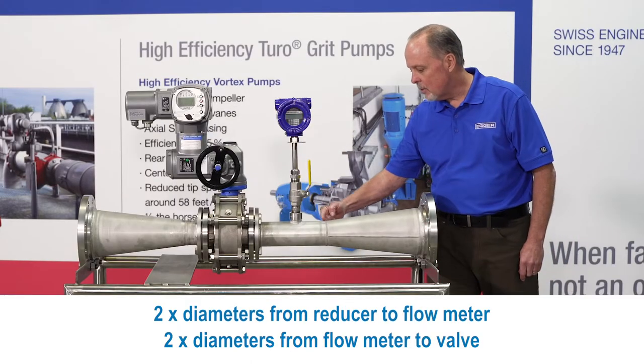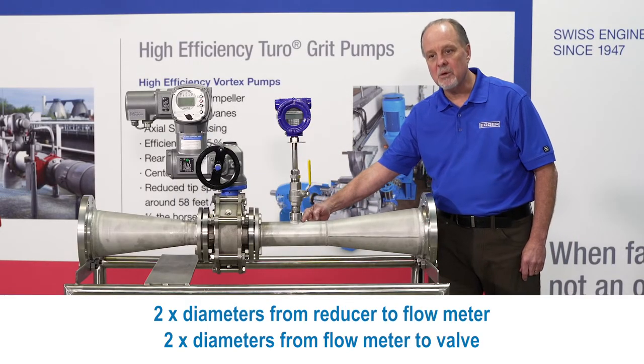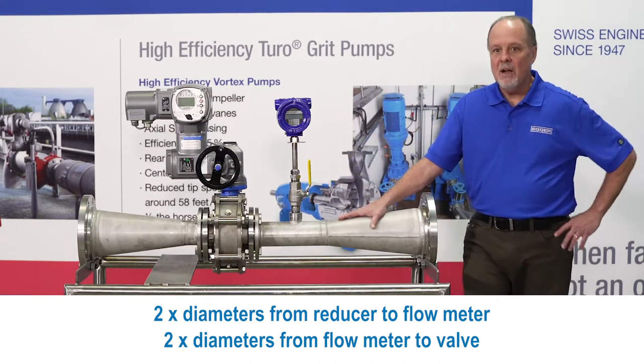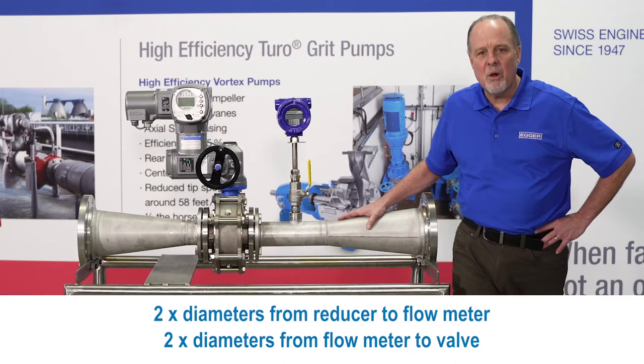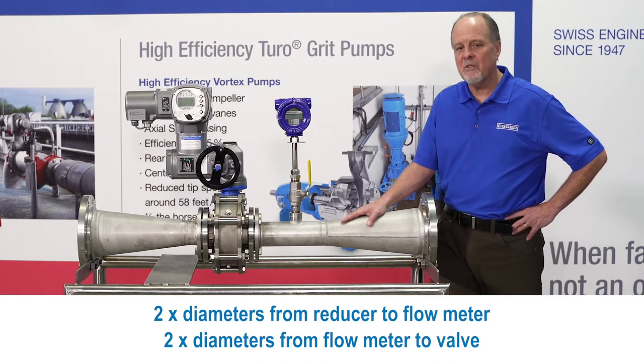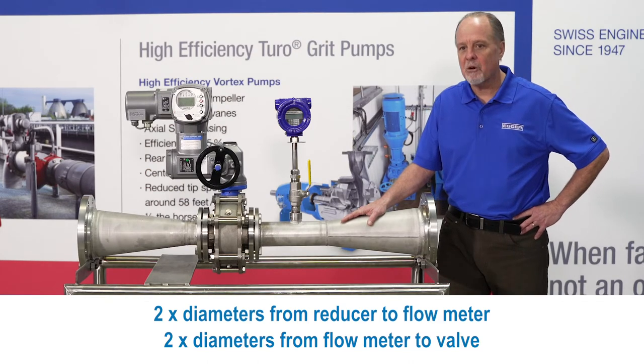Now this flow meter is two diameters from the reducer and then two diameters to the valve. In particular, this flow meter is a KERS, based in Monterey, California, just south of Silicon Valley. Beautiful part of the country, great service.